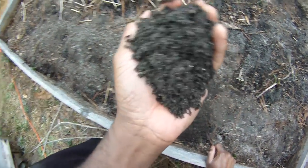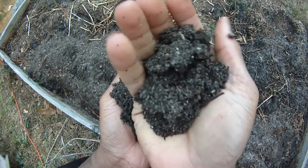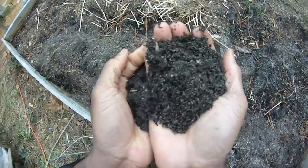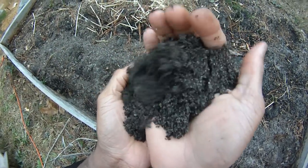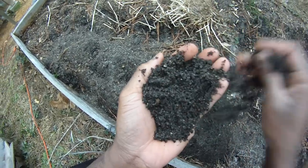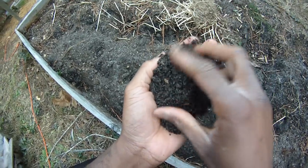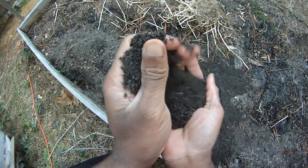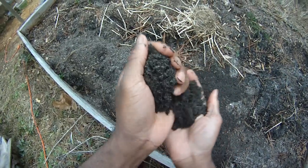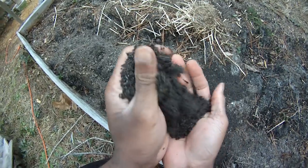A lot of people ask me what I use for a starting mix. I've found that sand and peat moss works pretty well together, although now I use leaf mold instead of peat moss. I can get leaf mold for free — I just ask friends for leaves and they give me as much as I want, so I don't have to worry about buying peat moss. So I go with sand and leaf mold, or sand and peat moss.